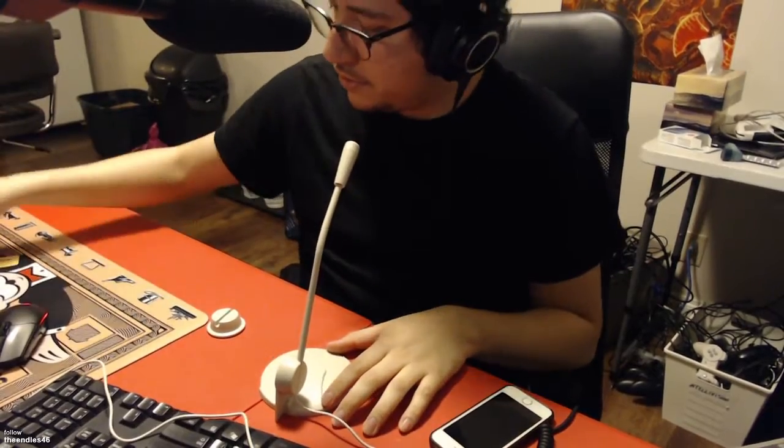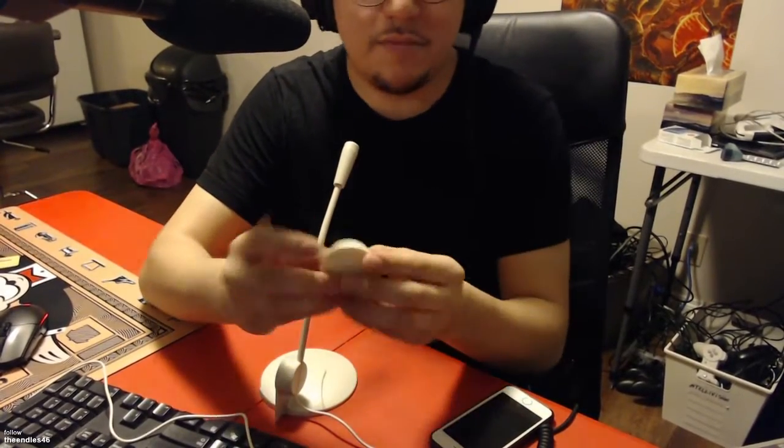Brand new, brand spanking new. I've never been touched. How do we do this? I actually need to read this. This goes - there we go. Beautiful, there's the base. Then we just slide this in, there we go. There it is. This goes on the side of my monitor if I really want to put it on the side of my monitor, you know what I mean?